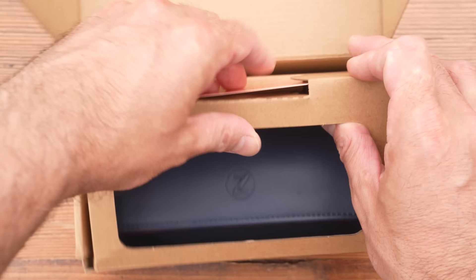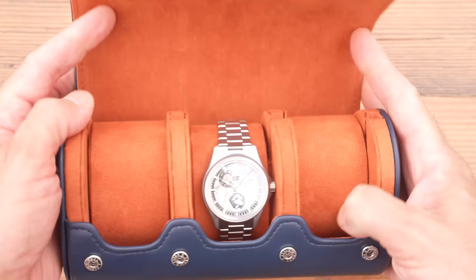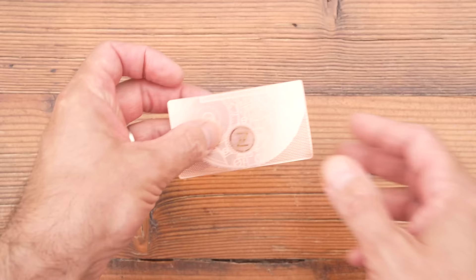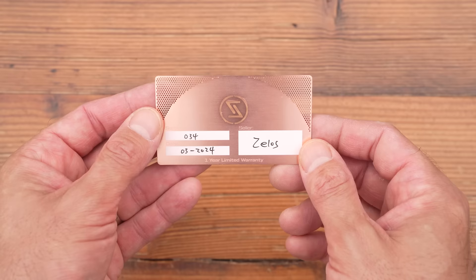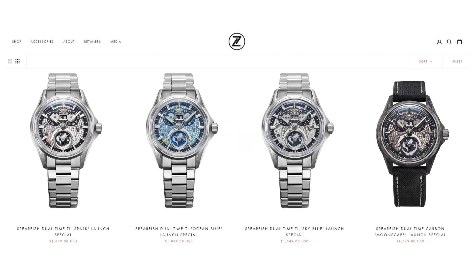I'm not going to complain about the packaging, even though it is a little basic considering the asking price — a cardboard outer and a not particularly luxurious three-watch roll. My first complaint is regarding the warranty. I complain about Zylos's warranty every single time I review one of their watches. One year is kind of okay for a $400 NH35-powered diver, but this isn't that. This costs just shy of two grand and is powered by a Sellita with a module on top. I would be far more comfortable — and I'm sure most buyers would be — with at least twice that warranty, if not perhaps a third year, to acknowledge just how much you've spent.